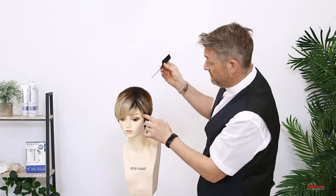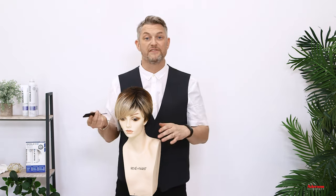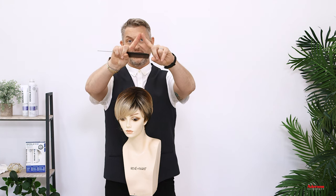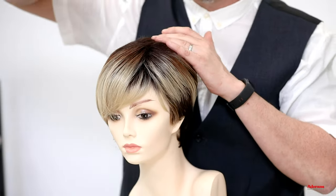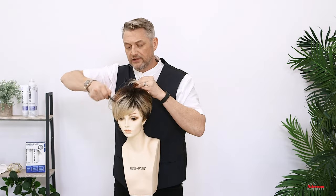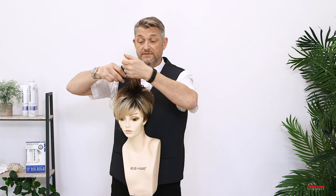I'm using the pintail comb. I've got my parting where I want it. I'm going to put my first Velcro roller in. I need to make a section like a V — like an upturned A. So then when it comes out of the roller, it spreads out and separates. If you have Velcro rollers at home and you wanted to use them on your wig, you could.